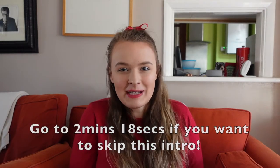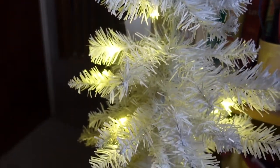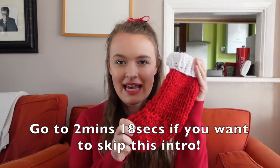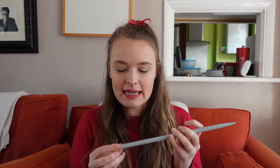Hello everybody and welcome back to my Vlogmas. Today I'm going to be showing you how to knit a Christmas stocking. For this I am using 10 millimeter knitting needles and super chunky wool in both red and white, and you will also need a tapestry needle. I'll leave links in the description to where you can get all of those things.